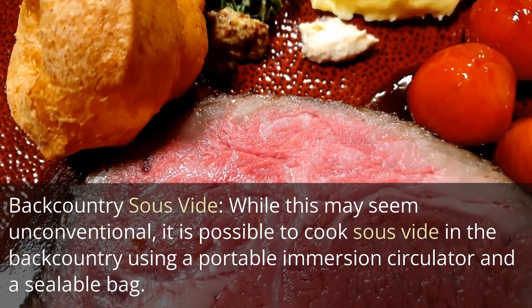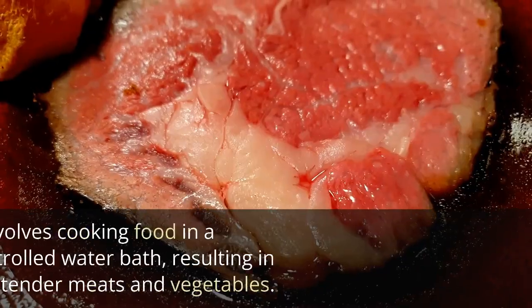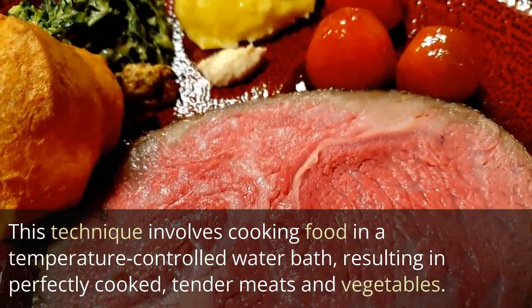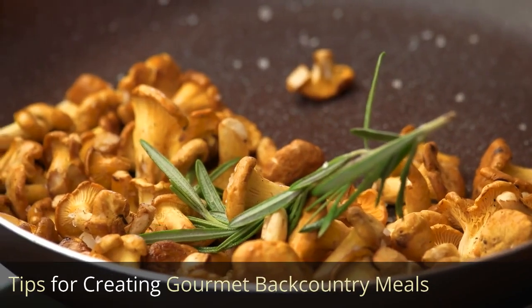Backcountry sous vide: While this may seem unconventional, it is possible to cook sous vide in the backcountry using a portable immersion circulator and a sealable bag. This technique involves cooking food in a temperature-controlled water bath, resulting in perfectly cooked, tender meats and vegetables.